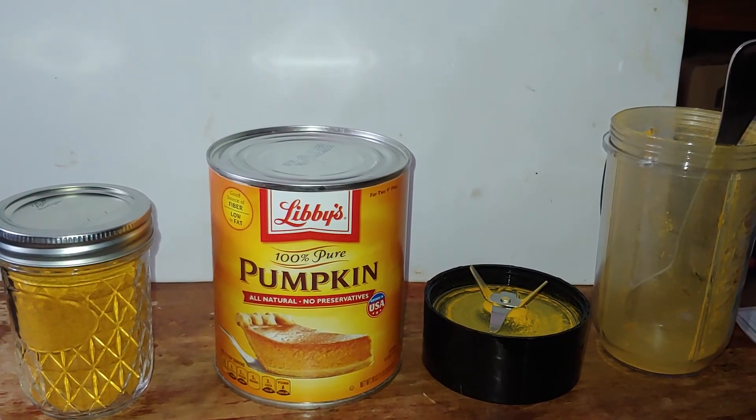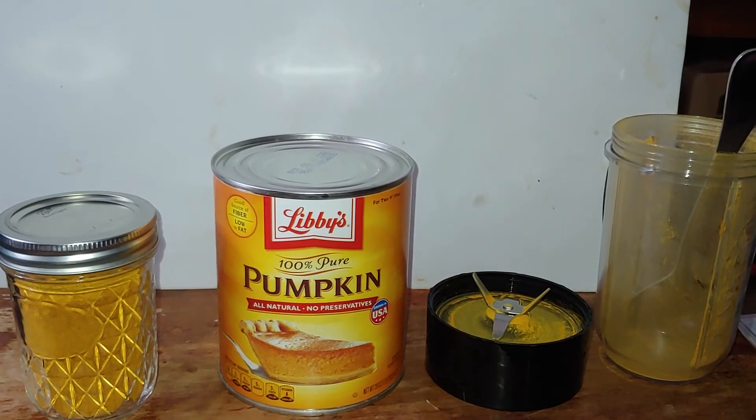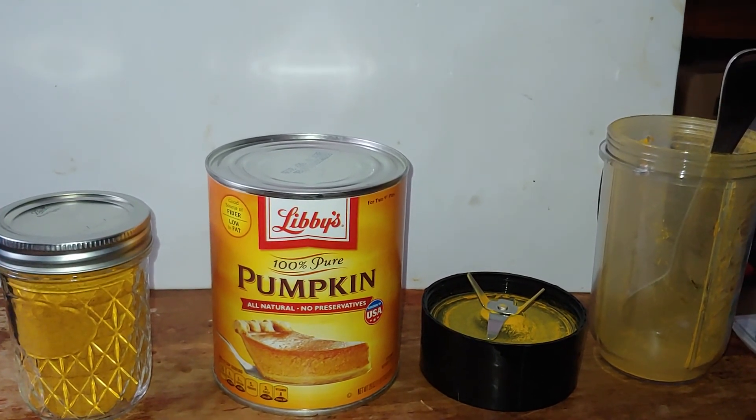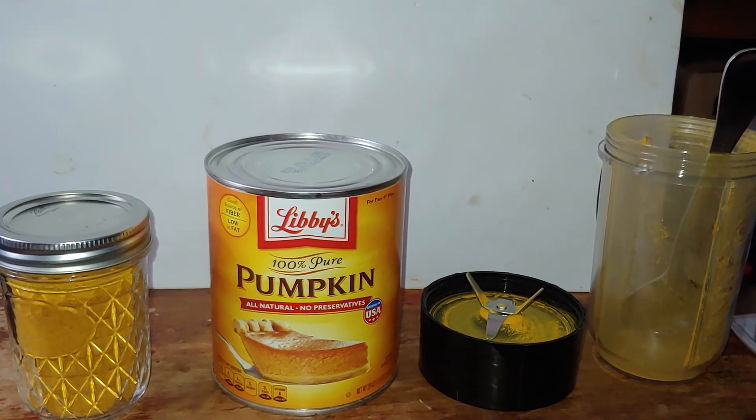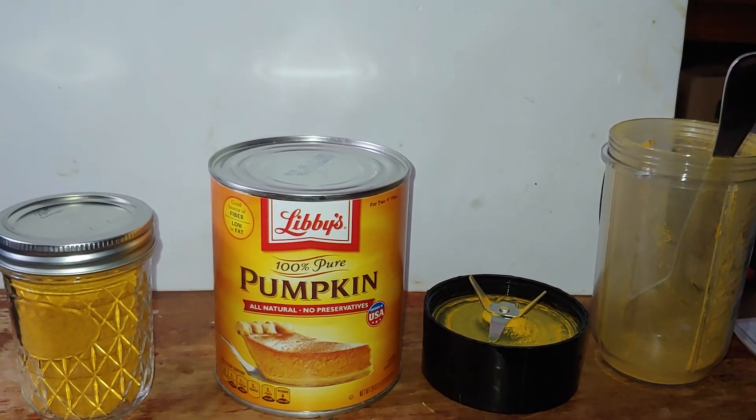Prepping in under a minute — well, prepping under two minutes. Admiral Preparedness here, folks. For all you folks down in Florida, Georgia, Carolinas, you've got something coming to visit. I hope you set yourself up for it.